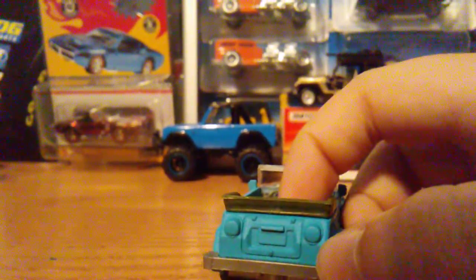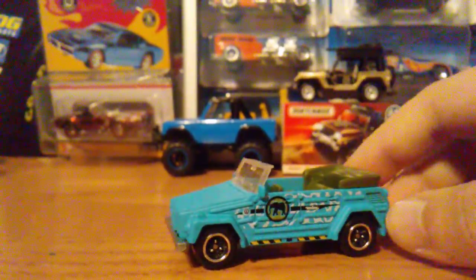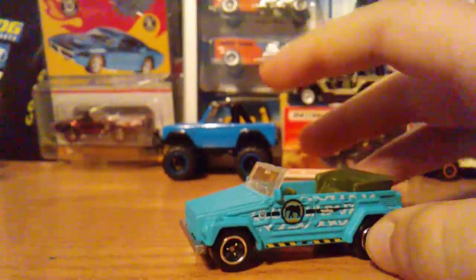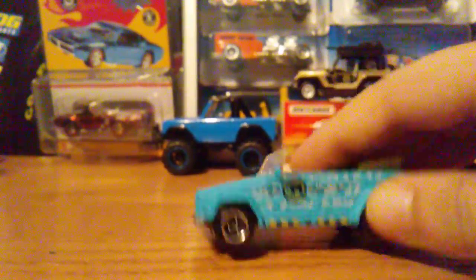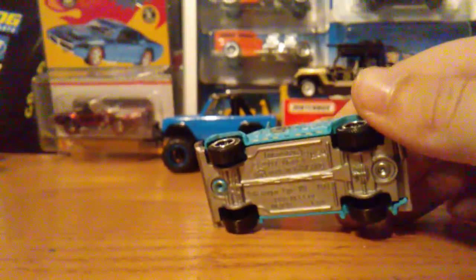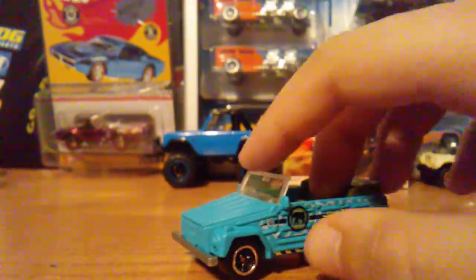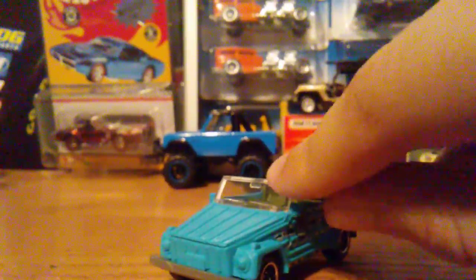The body for this Matchbox car is plastic, but the bumper and bottom are metal. Going to the front, the windshield is also plastic, but you can see a little mirror right there.